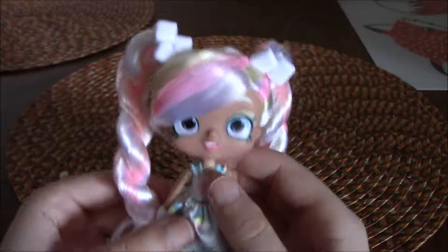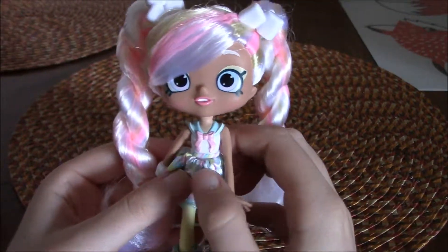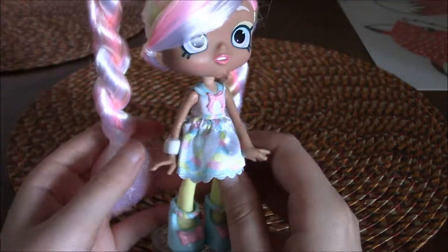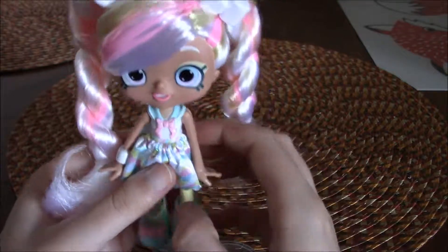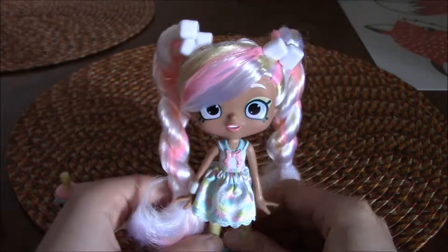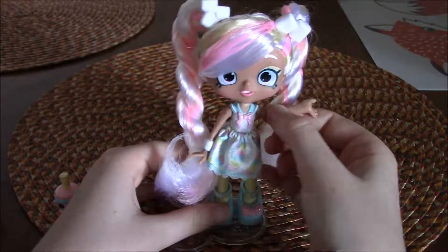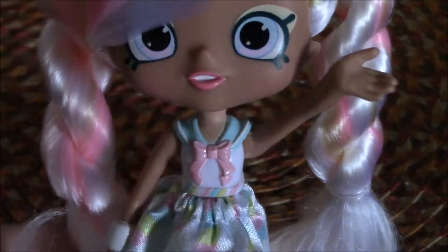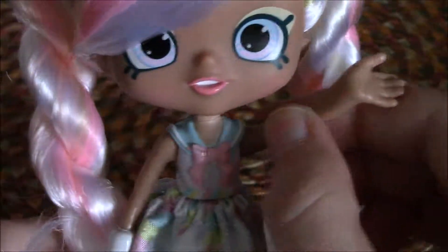She's super cute and I like her a lot. I'll probably end up getting more Shoppies — they're pretty affordable too. I only paid $14.99 for her, so that's a pretty good price for what you're getting. So this was my review of Marsha Mellow from Shopkins, and I'm pretty sure she's part of the new Wave 3. Bye everybody, thanks so much for watching. If you liked this video, please subscribe to my channel for more toy reviews.